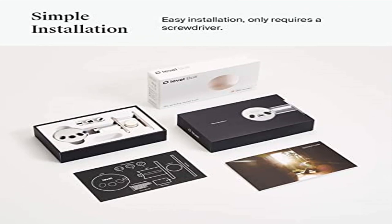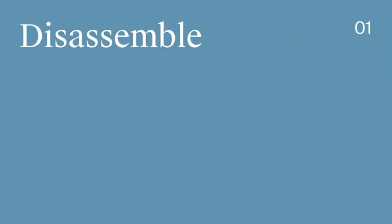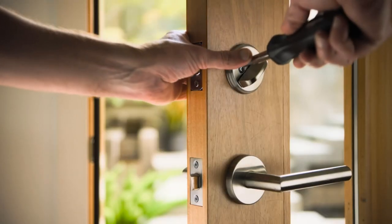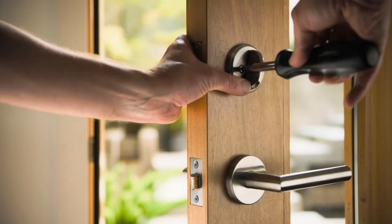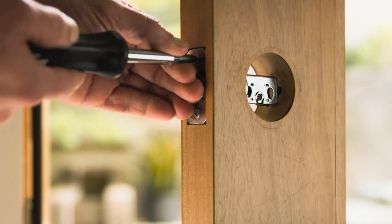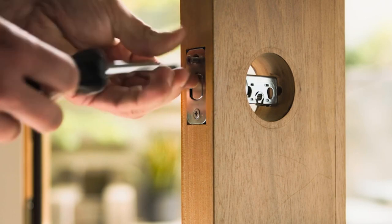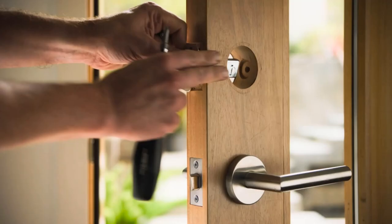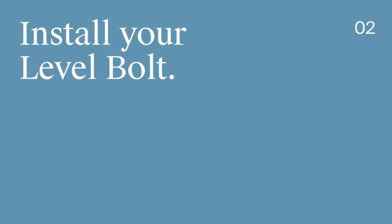Product 1: Level Bolt Smart Lock. Welcome to Outdoor Ideal. The Level Bolt Smart Lock is a smart deadbolt thoughtfully crafted with a sleek and streamlined design. It invisibly transforms your existing deadbolt into a digital door lock without the need for bulky or distracting hardware. Connectivity protocol: Bluetooth.